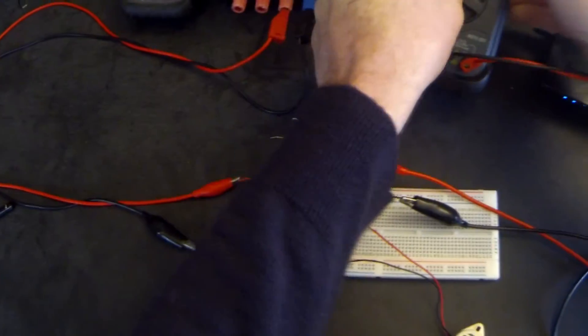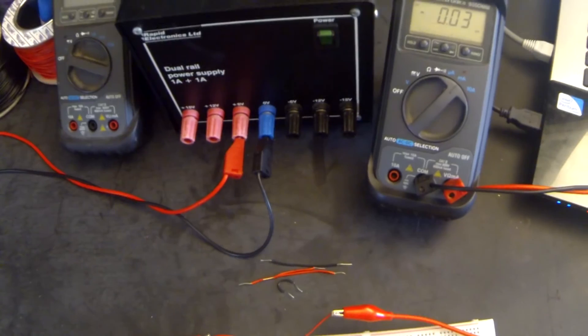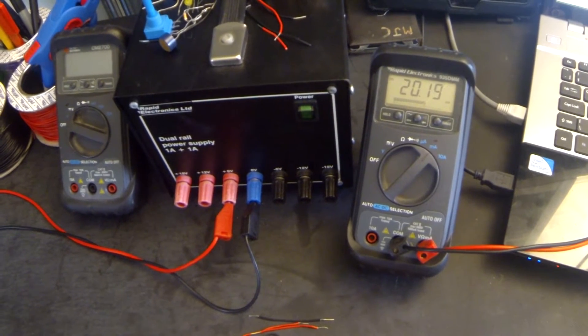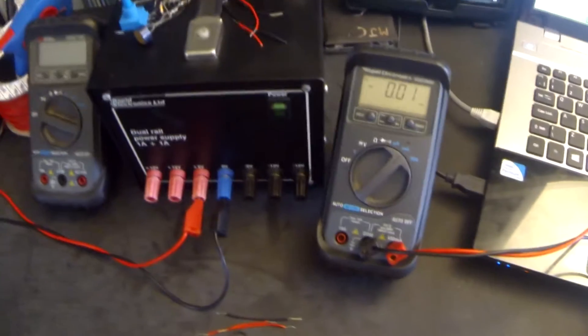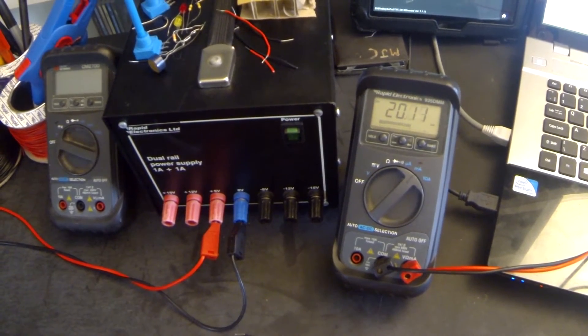All that's left now is to turn on the ammeter and turn on the supply. When we press the switch we should see a current reading and hear the buzzer. That's reading 20.19 milliamps - 20 milliamps is good enough, so let's write in that value: 20 milliamps.